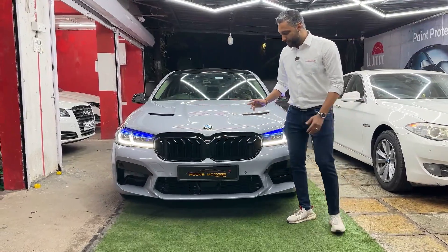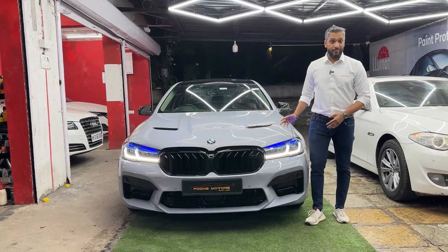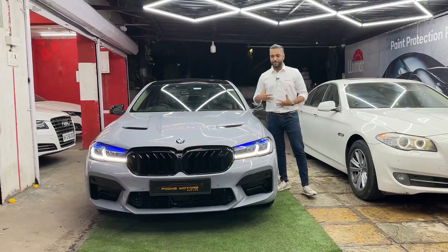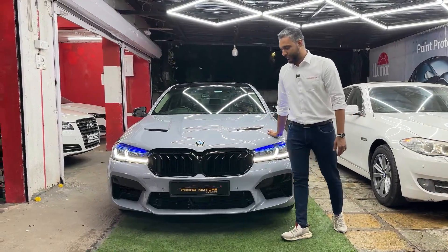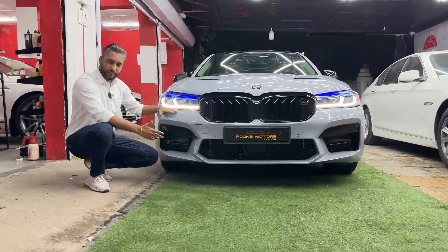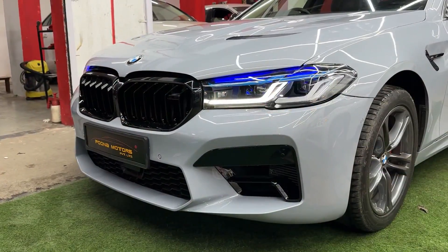So let me tell you guys, यह पहले color जो था गाड़ी का, white color था as the same model जो आपको यहाँ पर दिख रहा था. यह model यही है. मुझे खुद को अभी तक believe नहीं हो रहा है. यही model है, F10 model जिसको हमने पूरा का पूरा चेंज किया हुआ है. Starting from the front part, हमने इसका front bumper चेंज किया हुआ है.